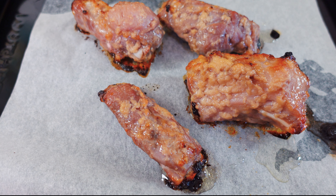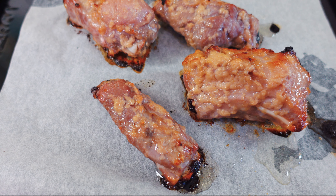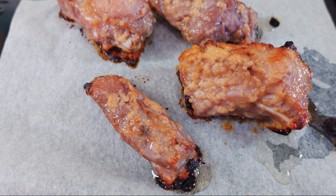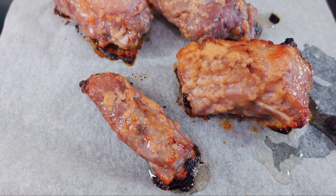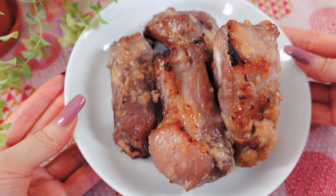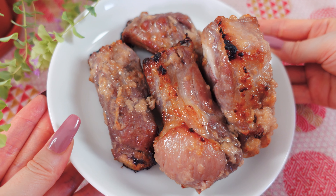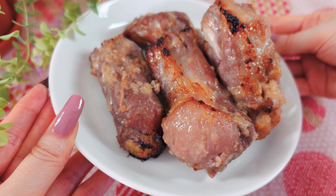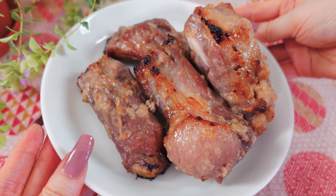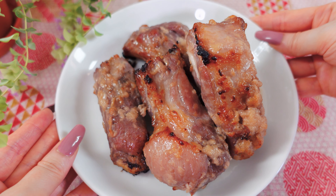Hi everyone, this is Sakura Yubi. I love cooking and eating food. Today I'm going to show you how to make delicious spare ribs using shio koji. This dish is special for me because it was the very first dish I made using shio koji. When I made it the first time, I was blown away by the way shio koji made the meat not only super flavorful but also soft and juicy. It made me fall in love with shio koji and the rest is history. I think you will love this dish, so let's dive in.